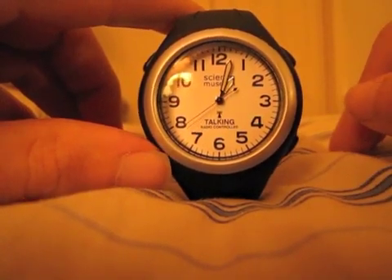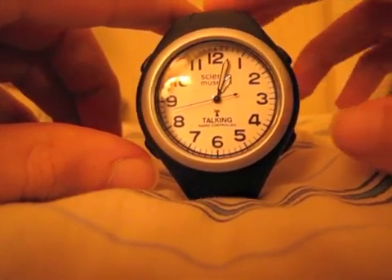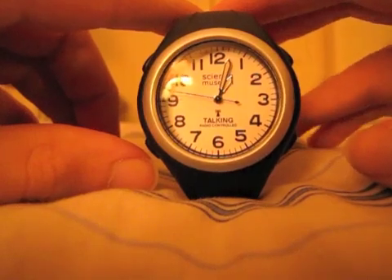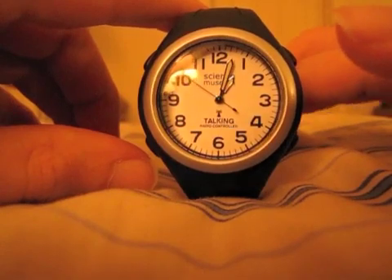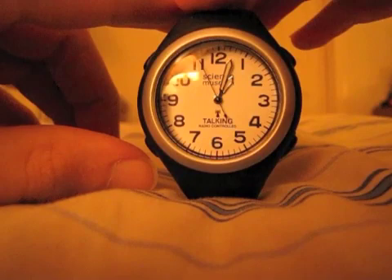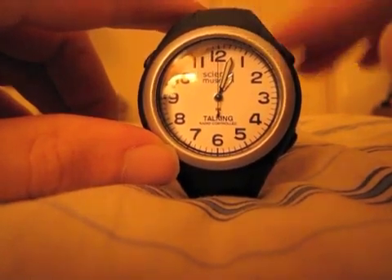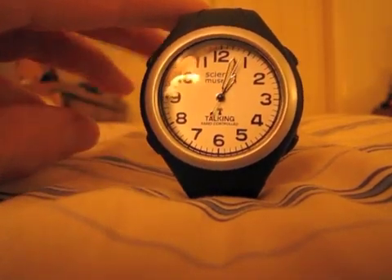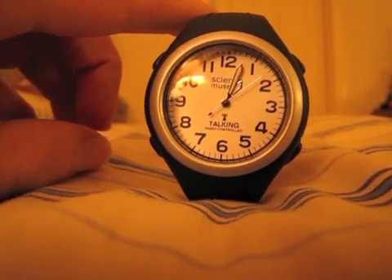I thank them very much for that. This is fantastic — I love this. This is an atomic watch I can wear all year round, as opposed to my other one which I could only wear in the winter because of the metal band. And if I should lose my vision entirely, this is great — I can get the time every hour and always be correct, and I can also see it. It's nice and big, easy to see. That's pretty much it — the Voice Zone Radio Controlled Talking Watch. Thank you for watching.